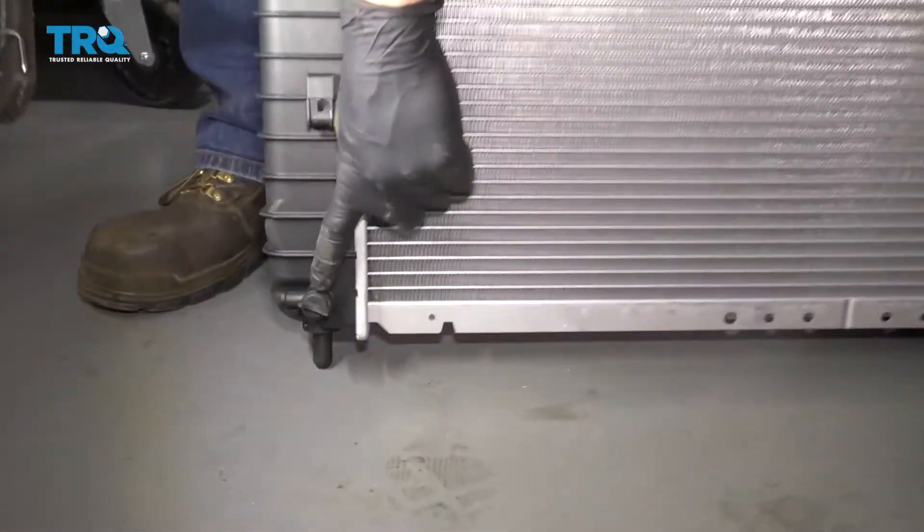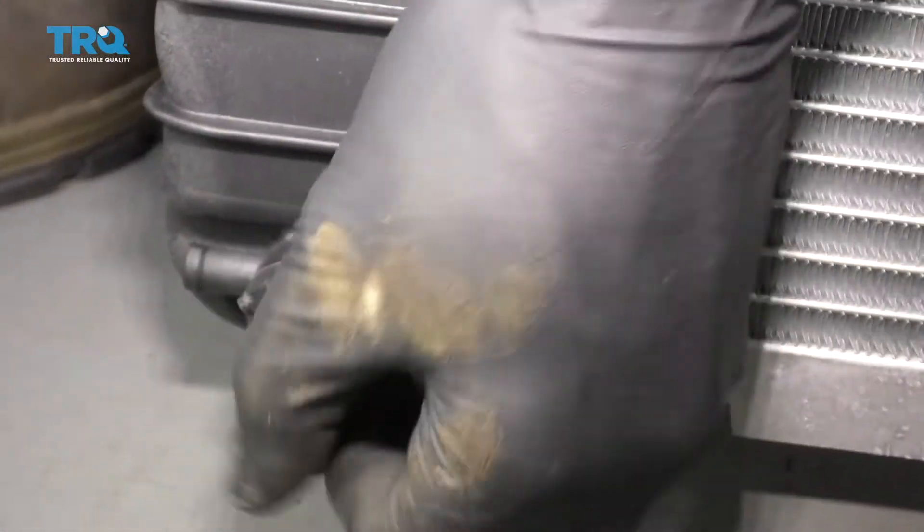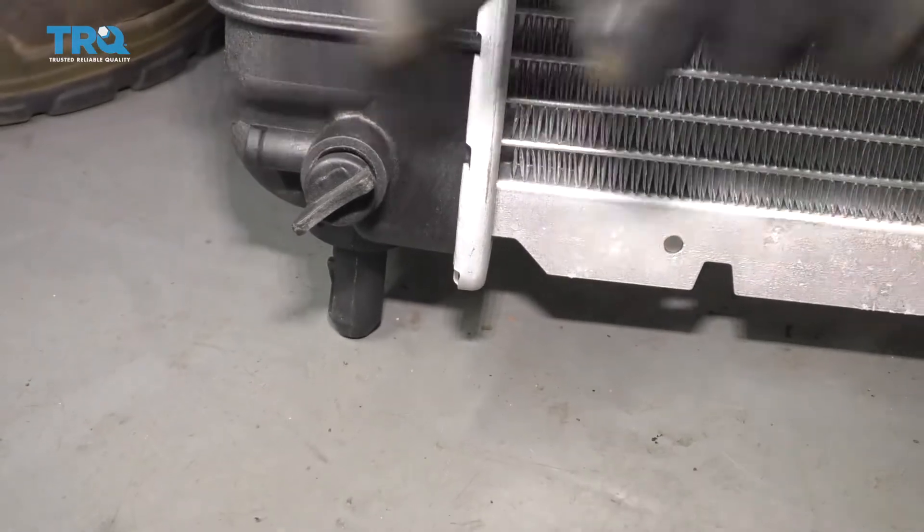Now our petcock is broken, but this is what it should look like right here. You would just grab this little nub, turn it counterclockwise — you can see it opening up — and at this point coolant will come out the side.